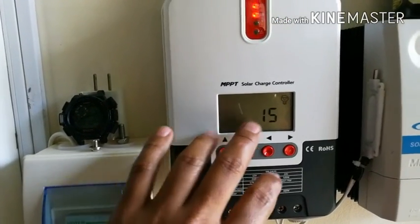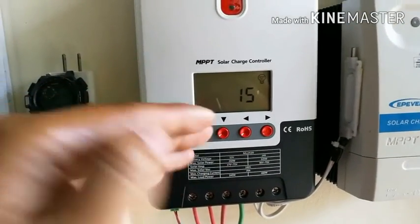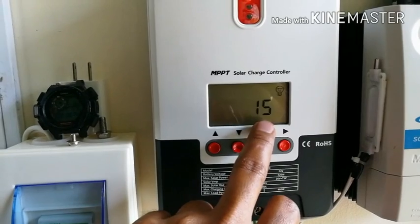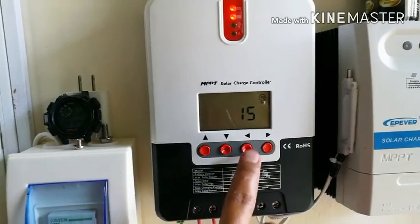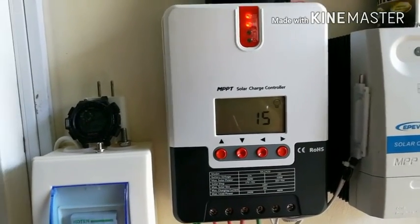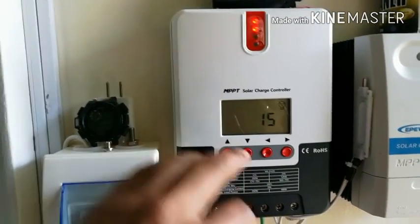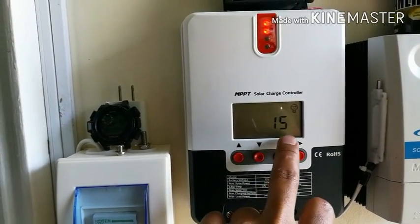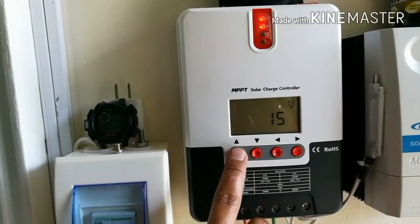This section is for the load settings. You can set it so the load switches on automatically at a certain time, or you can put a timer — say an hour or a couple of hours — for the lights on the load to stay on and then shut off automatically. You can change the settings to whatever mode suits your needs.